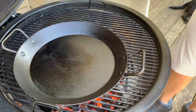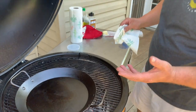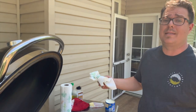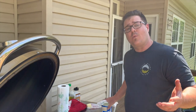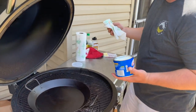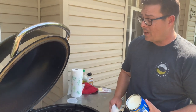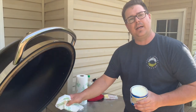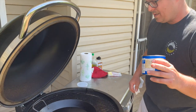We're seasoning with Crisco. A lot of people say to use flaxseed oil, but I'm not paying $18.99 for flaxseed oil just to season a pan once or twice. There are a hundred different ways online to do it. I use Crisco — that's how I season my Lodge cast iron and that's how I'm doing this. The pan gets screaming hot, burns off the oil, and leaves a very thin layer on the bottom. That's how you start building seasoning layers.